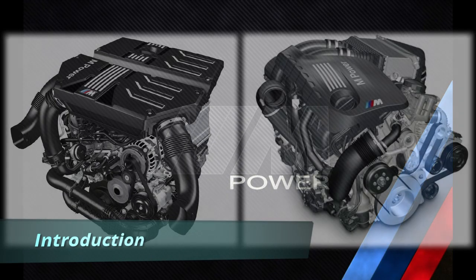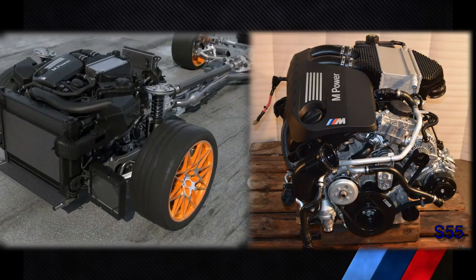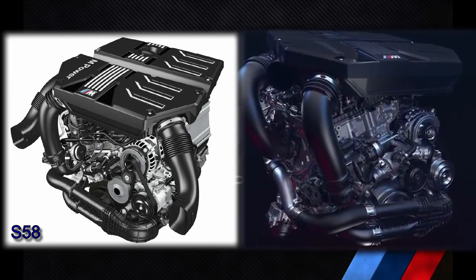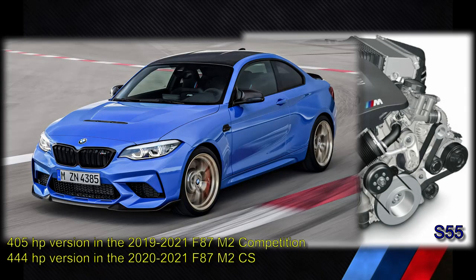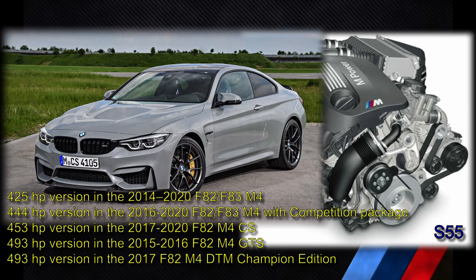Today I would like to briefly compare two BMW M Division engines, the infamous S55 and the current S58, and clarify how similar and how different they are to each other. The S55 was introduced in 2014 and is found in the following M cars: the F87 M2, but only in the competition package and CS versions, and the F80 M3 and the F82/F83 M4.